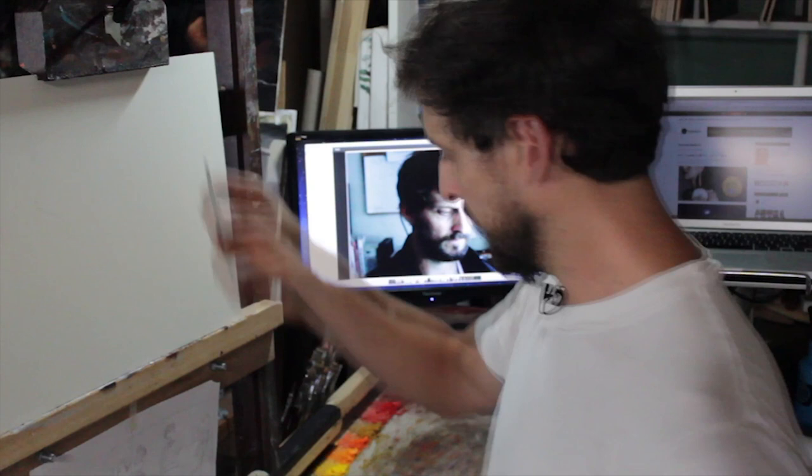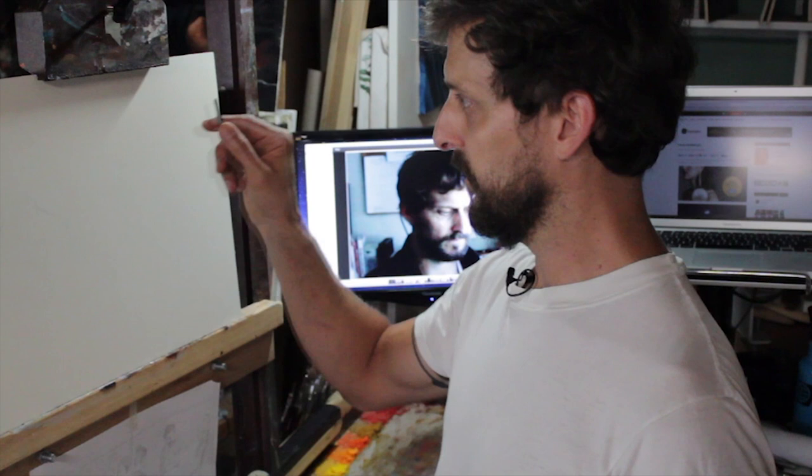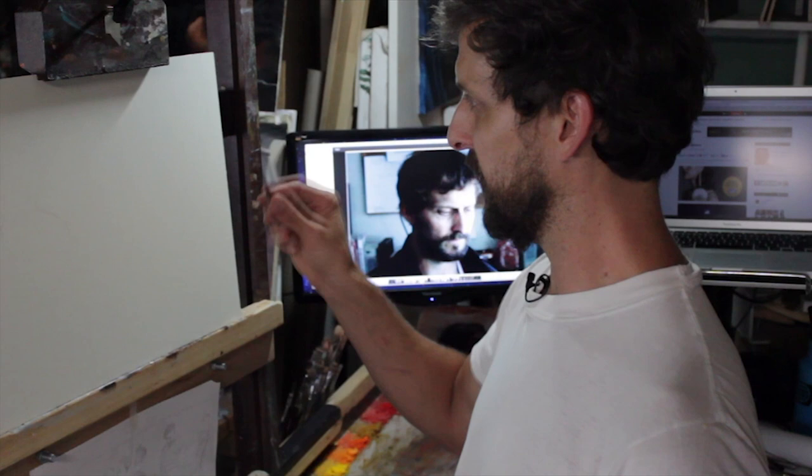I'm going to establish where the faces need to go. I already worked out the rough sketch — I'll do it as a vine charcoal to get the rough idea, and then I'll go back in with graphite pencil. I'll show you how I start working out the faces, then go into it with paint so you'll see the final product.